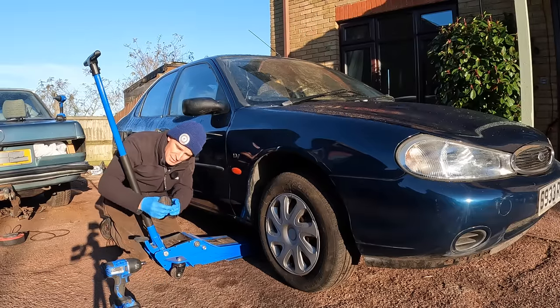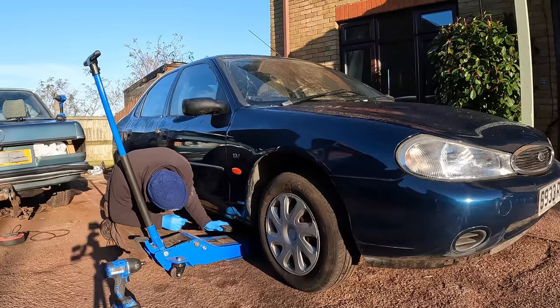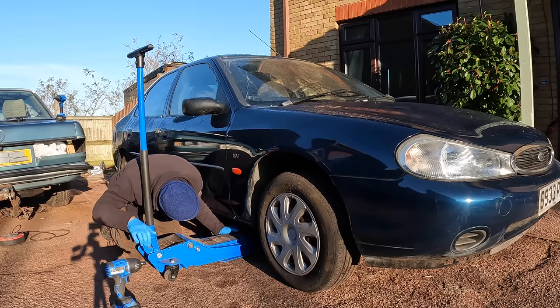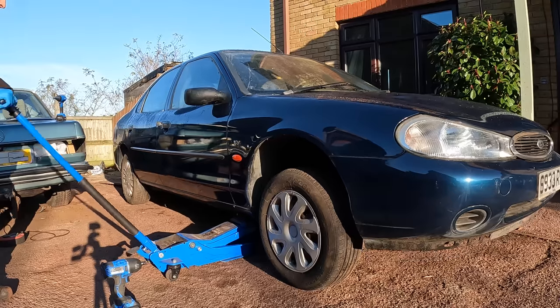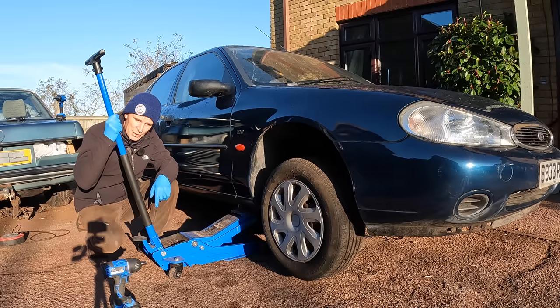This jack puck is an amazing accessory. If you're new to the channel, this is a little hockey puck with a slot in it from Draper, which sits over your pinch weld and means as you jack the car it doesn't crush the pinch weld — super handy. My plan for today, as well as sorting out the brakes, is to do as many other pre-MOT service items as I can, so on Monday I can drop this thing off for an MOT and see if it goes through.